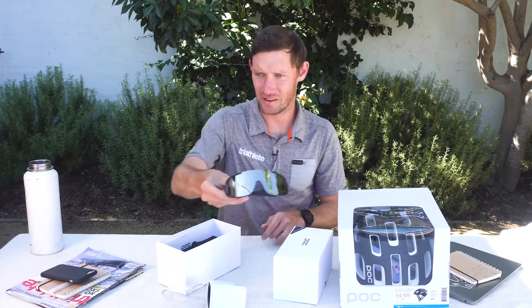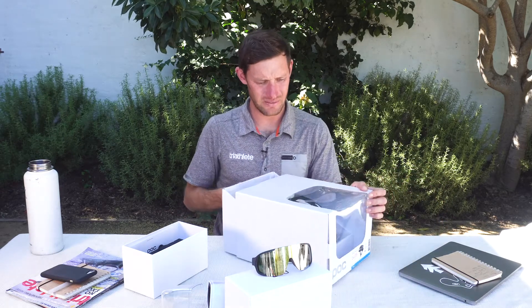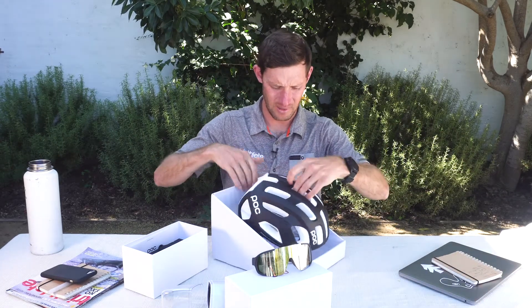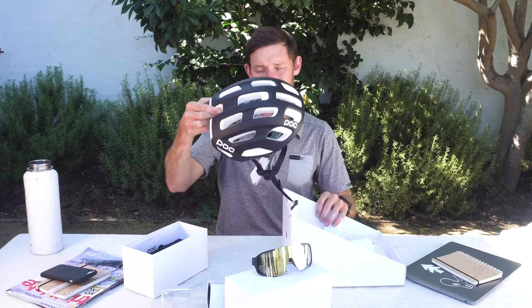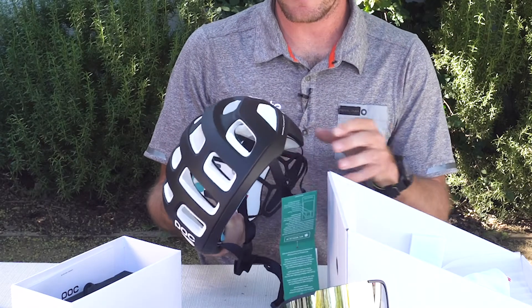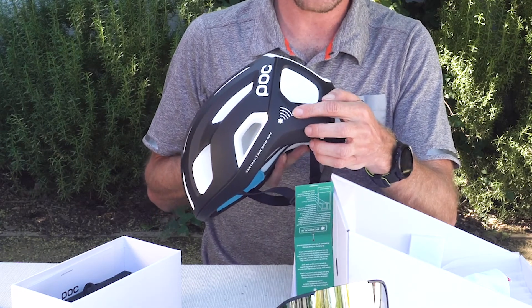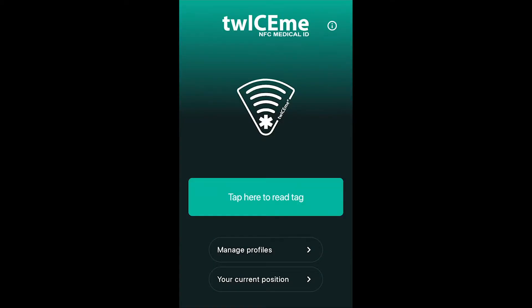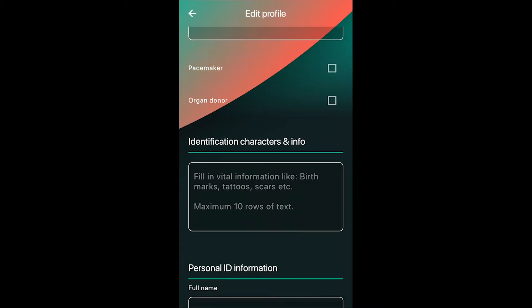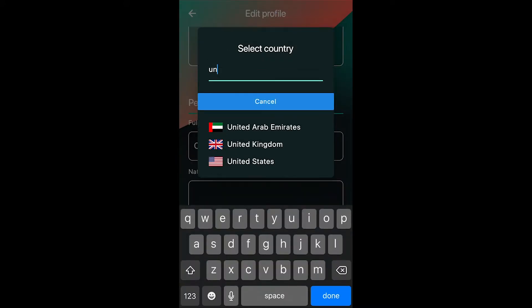So we'll set those aside — sunglasses, pretty cool. The other thing we're going to look at is this new helmet. This is their upgraded version of their Ventral Air Spin that has NFC — near field communication — capabilities built in. You can actually see right there where the chip is built into the foam. This will allow you to go into an app and put in all of your medical information, or as much medical information as you feel comfortable putting in. It'll be built into the chip. It doesn't require a battery or any charging.